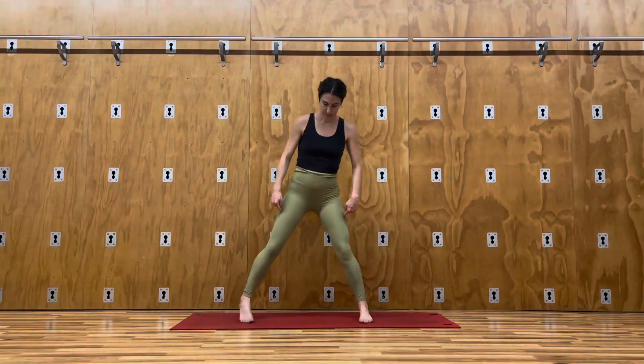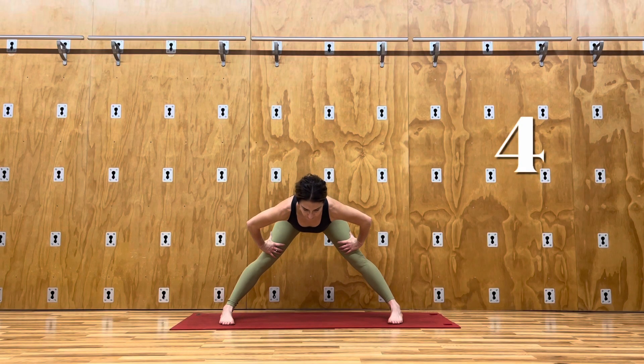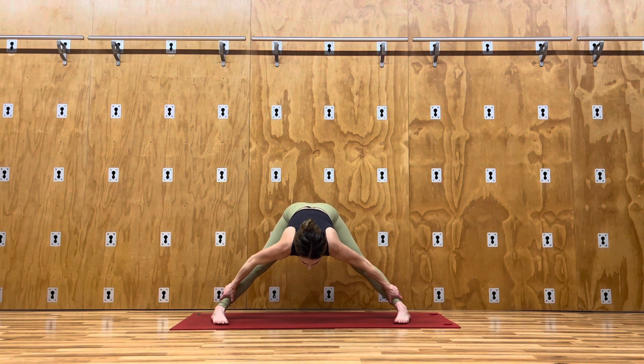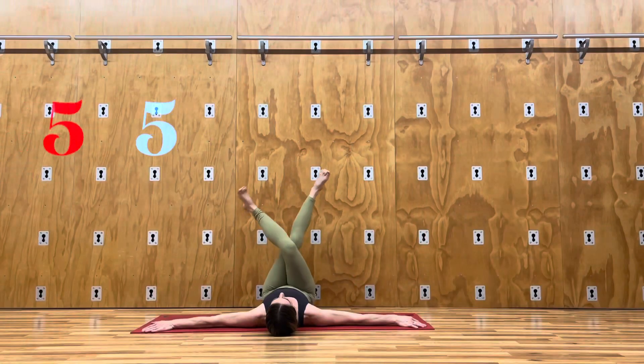In a standing position, slightly pigeon-toe your toes inward and drop your torso down, creating a long line from your ankle to your glutes, stretching your hamstrings. Place your hands wherever is comfortable for you.